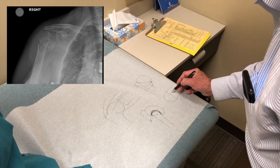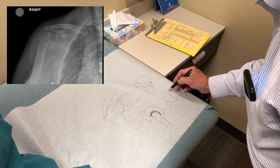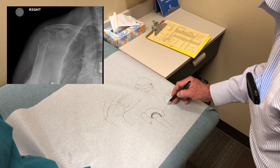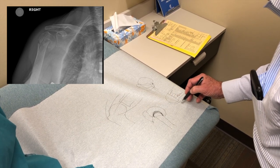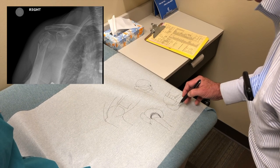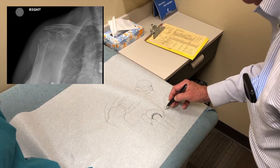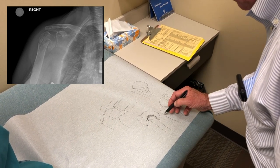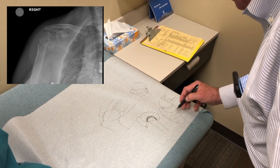What we're going to do is a reverse shoulder replacement. We're going to put the ball where your socket is — that has a peg on it and some screws that hold that in. And then we're going to put a socket where your ball was, and that'll fit down. Then we're going to repair these bones around the implant.